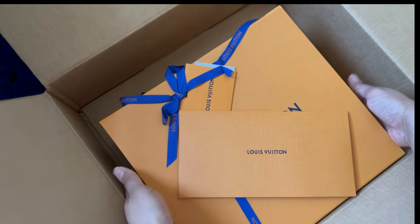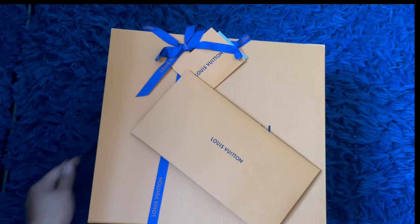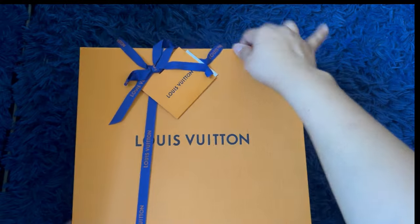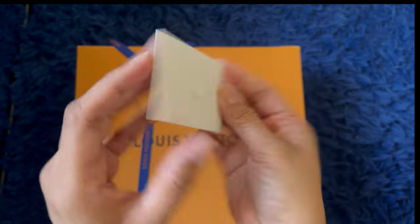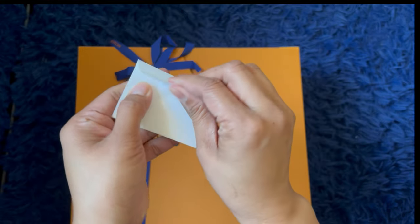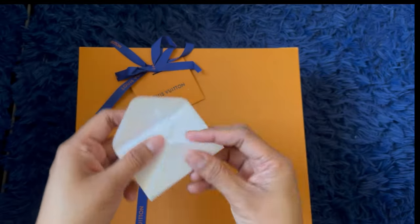Let me take this out — so this is probably the receipt. Yeah, that's the receipt and the return label. And there's a little card. I actually wanted to get a different bag but it was already out of stock — people are just fast buying stuff. Oh, it's empty — what was that about?